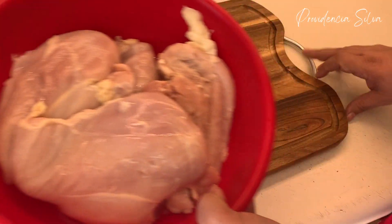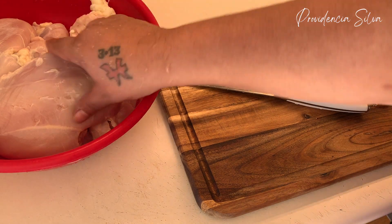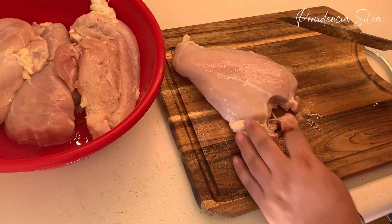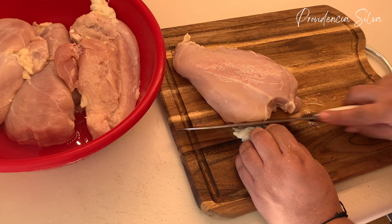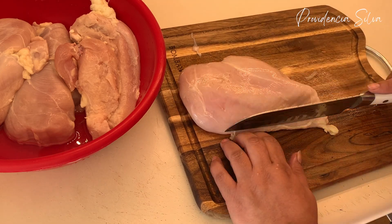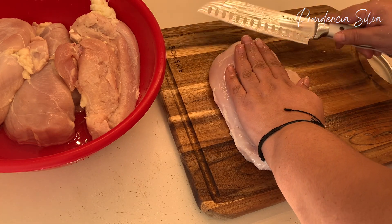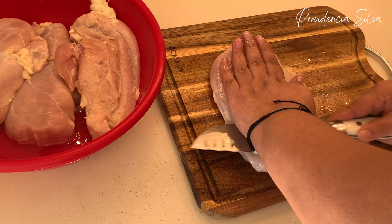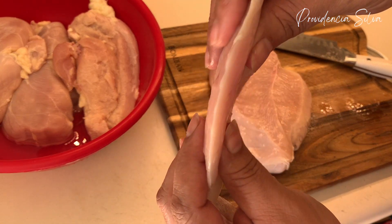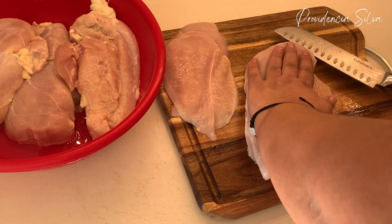The first thing I'm gonna do is the meat. It will be best if you did this at least three hours before you fry them, to make sure all those flavors come together. I have chicken breast and I'm gonna cut them very, very thin. I'm a pro at cutting them thin without using a meat mallet. It would be preferable if you did them very thin.